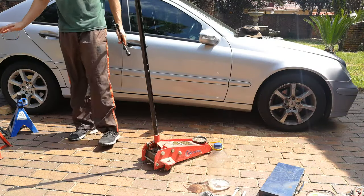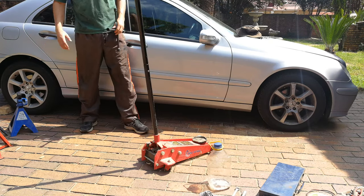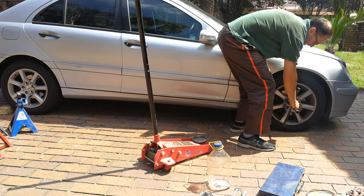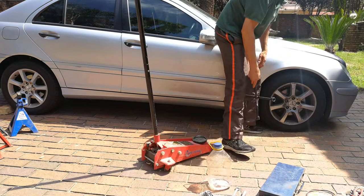First things first: make sure the handbrake is on and that it's in gear, and you can see I've chocked the back wheels with some bricks. I'm going to be working on the front, so you've got to loosen these wheel nuts — I've already done that. They are loosened, so now I can jack up the car and take the wheel off.